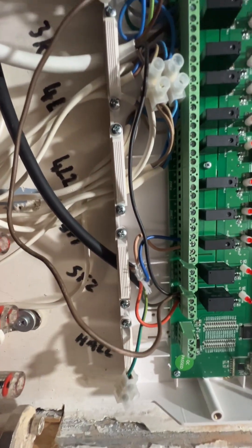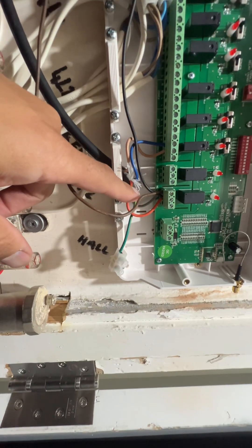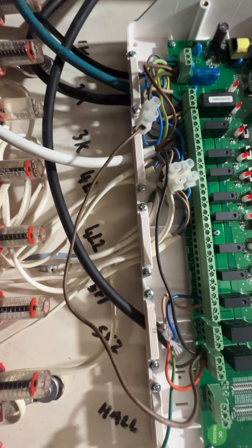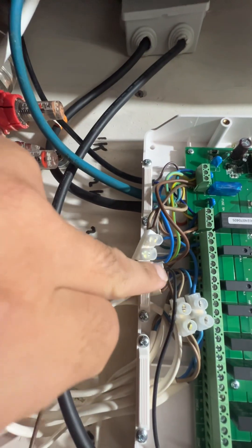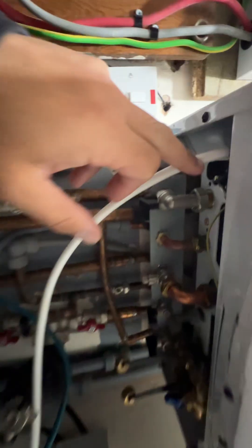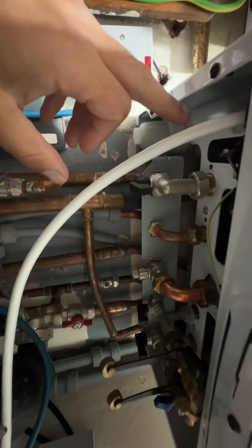The switch live is going from the zone valve, and that also needs to be connected onto my switch live on my boiler. This is the black wire here — as you can see, it's coming from this cable here, which is then going into my boiler's terminal block: live, neutral, earth, and then your switch live.